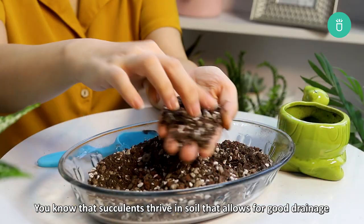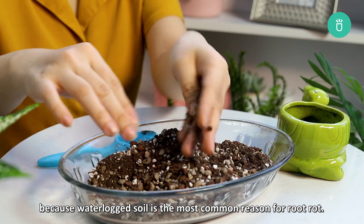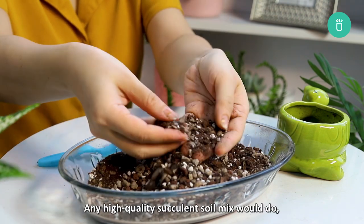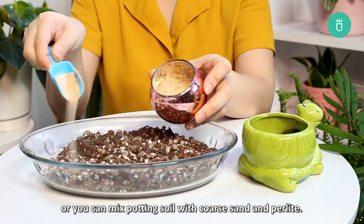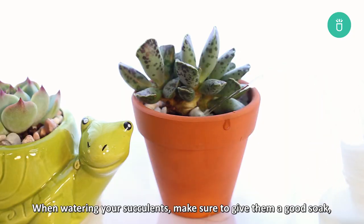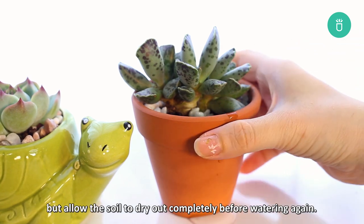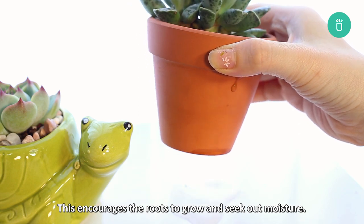Succulents thrive in soil that allows for good drainage because waterlogged soil is the most common reason for root rot. Any high-quality succulent soil mix would do, or you can mix potting soil with coarse sand and perlite. When watering your succulents, make sure to give them a good soak, but allow the soil to dry out completely before watering again. This encourages the roots to grow and seek out moisture.